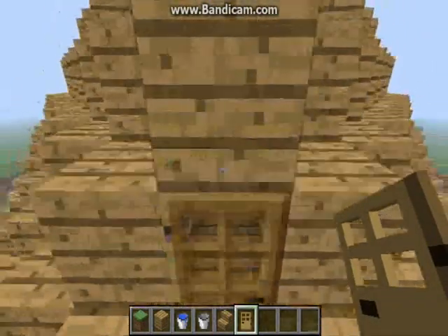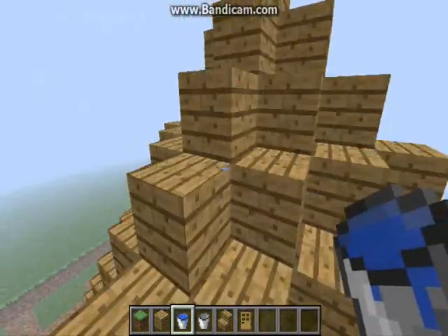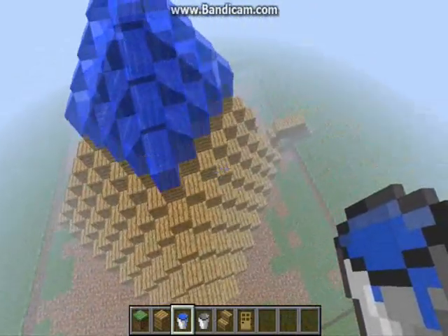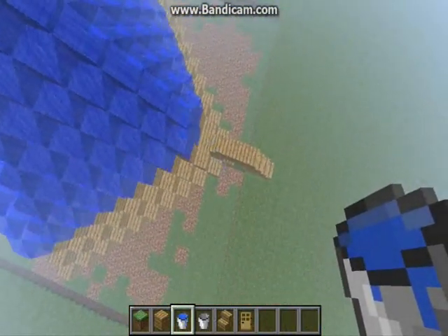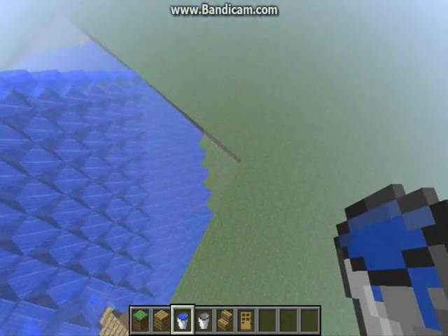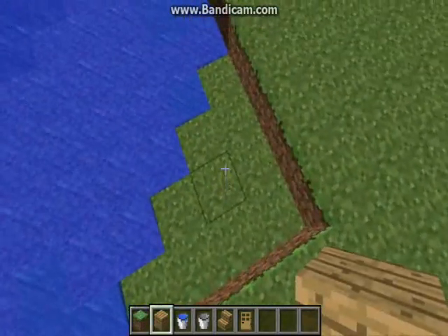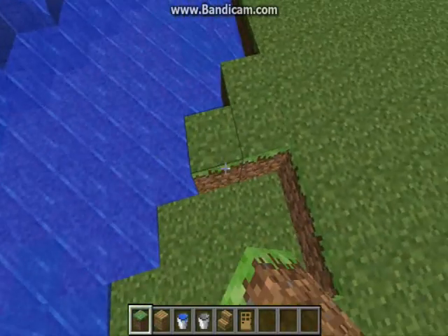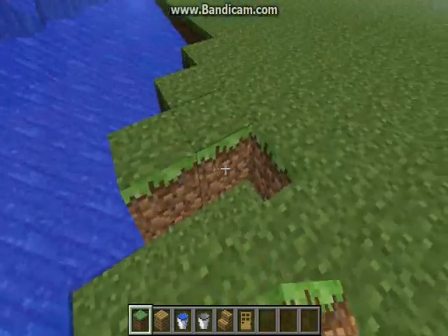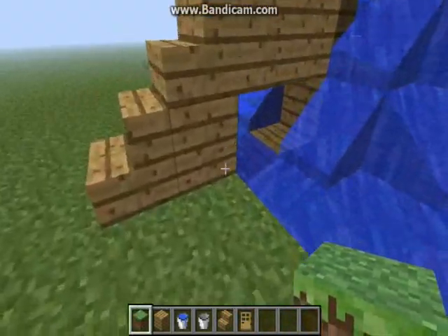Now it's time for the water. Hopefully it doesn't go over that platform you walk on. It doesn't, and as you can see it doesn't go straight through the edges — that only really happens if the pyramid, if the water, isn't — is too big. But no worries, you can just cover it up, make it look like it's meant to be like that. Still looks pretty cool.